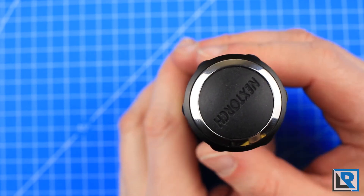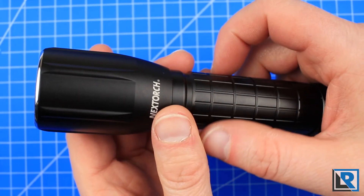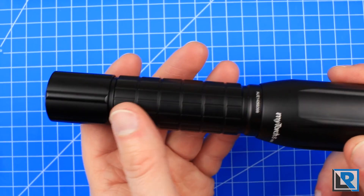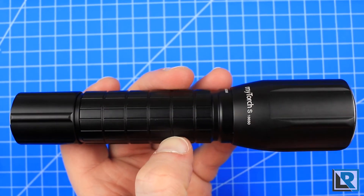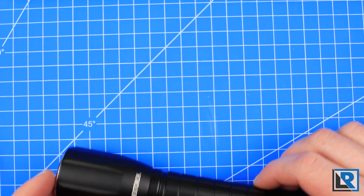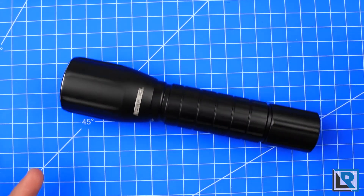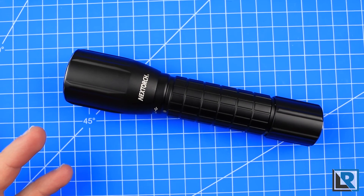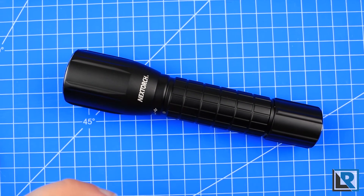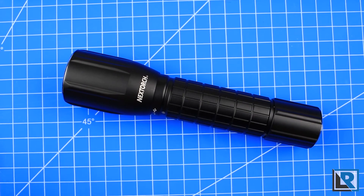The button on the back I wish were different — it's domed, and this light does not tail stand. The light came with a lanyard, but I'm not 100% sure where you'd attach it unless you wrap it around the edge. I wish it had more aggressive knurling — it's kind of a slick flashlight, and if your hands were wet, it could become slippery. It does have raised edges that do a pretty good job keeping it from rolling, though mine rocks back and forth pretty easily. The head uses very thick grease, takes real effort to turn, and is non-removable, so I can't clean and replace that grease.